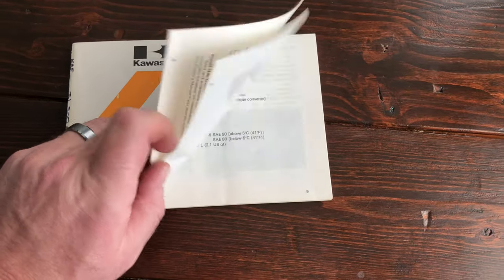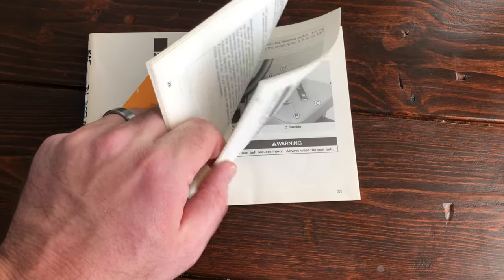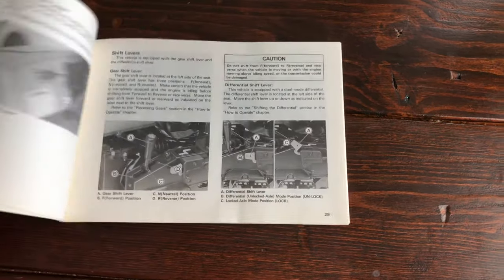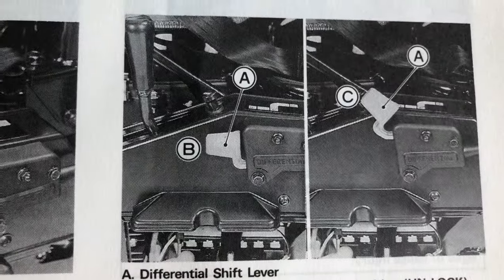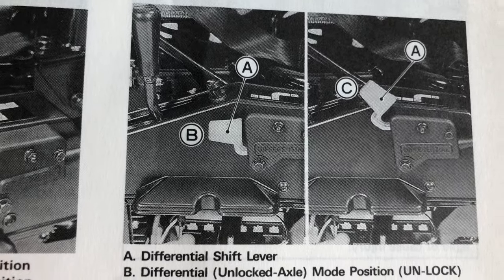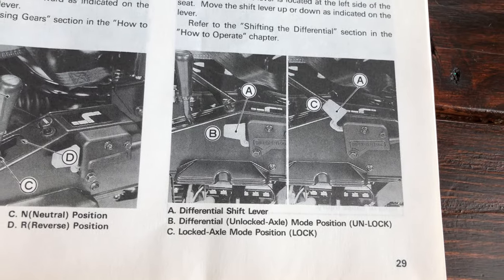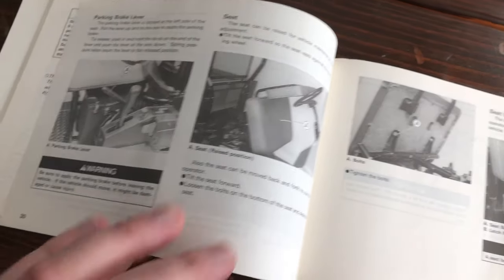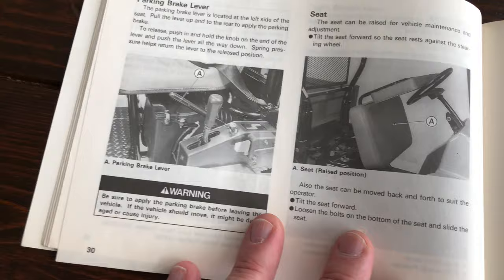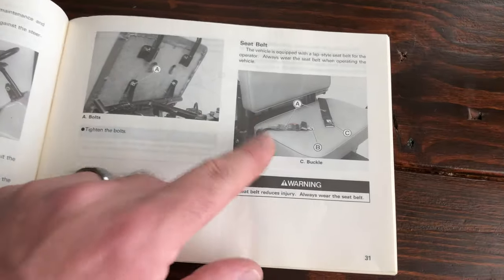The owner's manual helped me identify how the differential diff-lock looked, because on my unit that little switch is completely gone. If I'm going to have it function like original, that's how it needs to look. Some of the pictures are great because they show how nice this thing would have looked when it was new — kind of fun to look at those. There's even a nice little seat belt shown. It's optional reading but I do like the information these things provide.